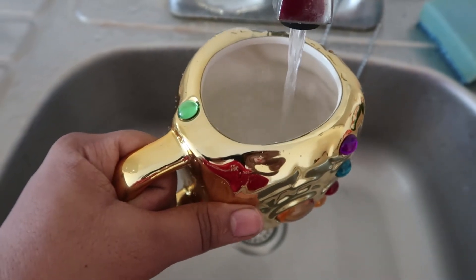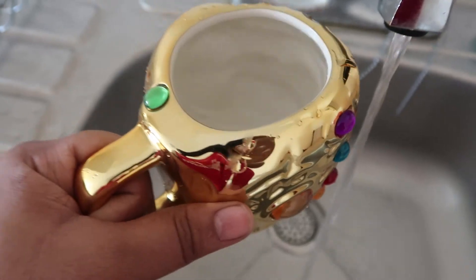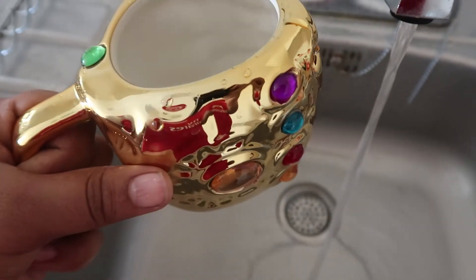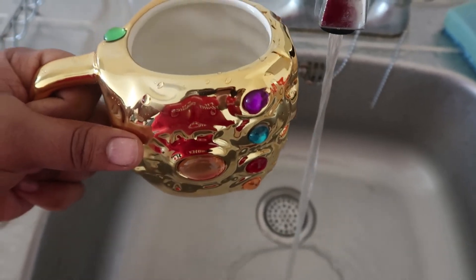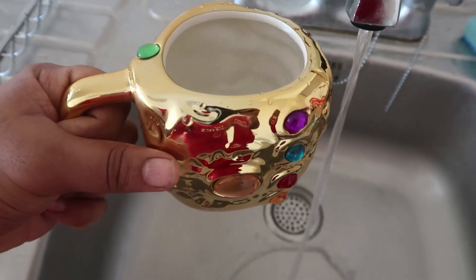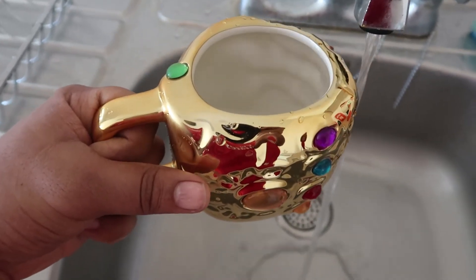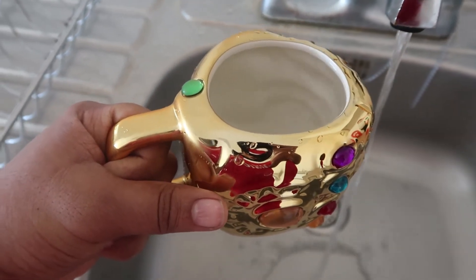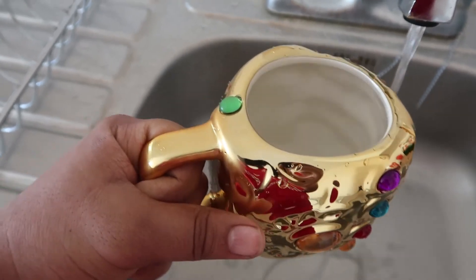Nothing happens. It doesn't light up. I did this yesterday, I'm literally doing the same thing I did yesterday — it was funny yesterday. Yeah, it doesn't light up. But still, this is one of the coolest looking mugs I've ever seen. To be honest, I haven't drunk tea in a while. I don't like coffee. I barely drink hot chocolate, so I don't know why I got it. But it looks cool — that's probably why I bought it.